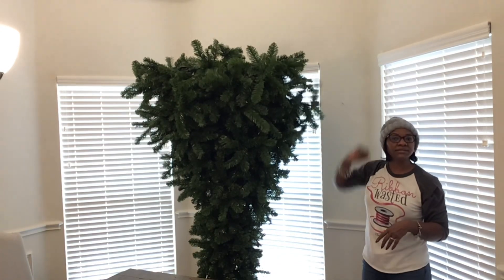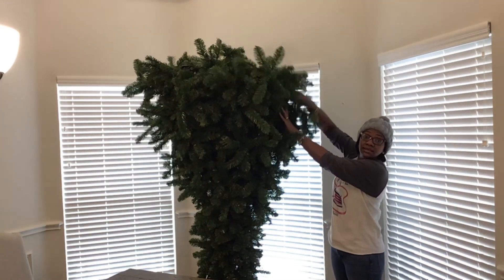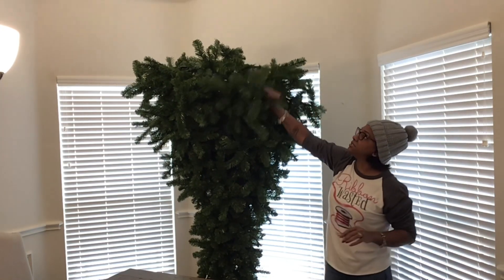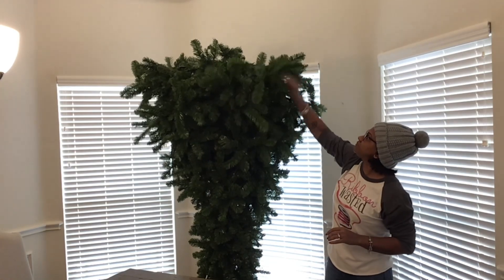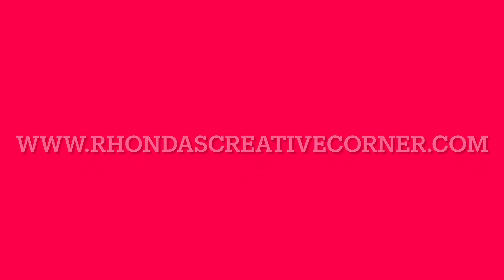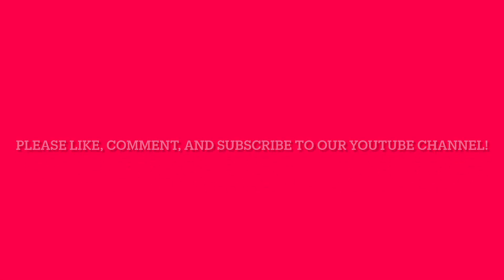If you weren't going to leave it like that, you can take it and shake it the way that you want it to be shaped. Alright guys, so there you have it — how to fluff a tree. I hope that this tutorial was helpful, and if you need high-quality supplies you can head on over to our shop at www.rondascreativecorner.com. Please like, comment, and subscribe to our YouTube channel and don't forget to push that notification bell. Until next time, bye guys!